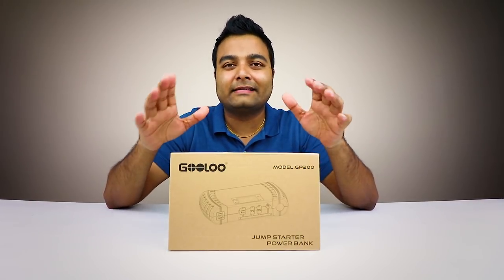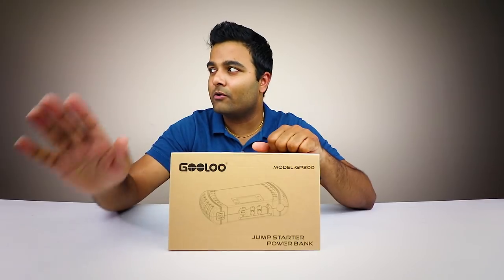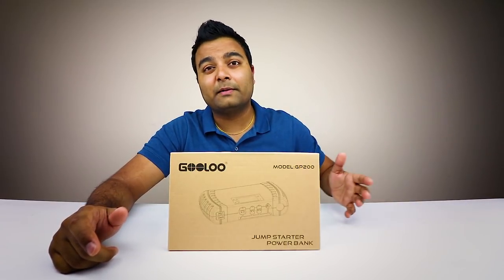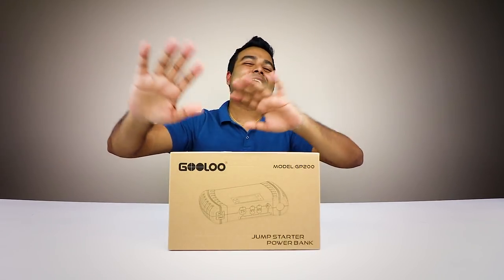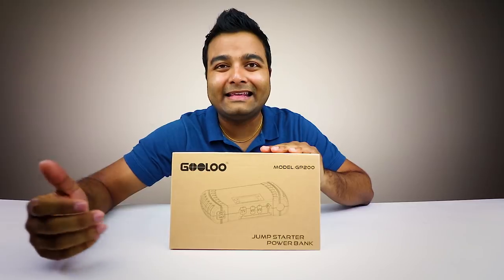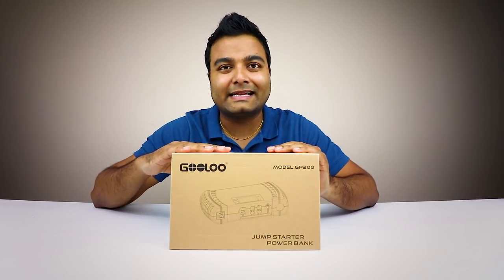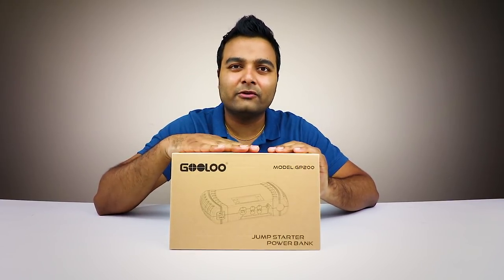I've used my jump start battery before — one time for my Honda Accord, and the other time was for helping someone in a Home Depot parking lot. Their battery had died and I came to the rescue. Everyone was trying to get jumper cables, but I said don't worry, I got you covered — it's a jump starter battery pack. It makes it easy and simple. Everyone wanted to buy it; they thought I got it from Home Depot, but the links are in the description — I get it from Amazon.